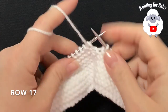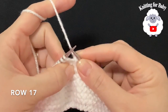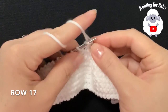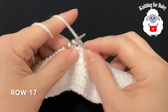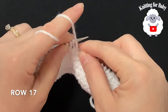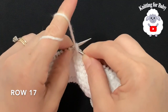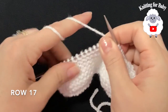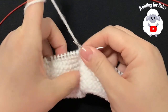For row 17, slip the first stitch and knit 8. At the end of the row, bring your yarn to the front and purl 2 together. Leave the stitches on the other needle and turn for row 18.